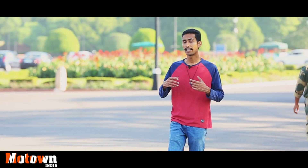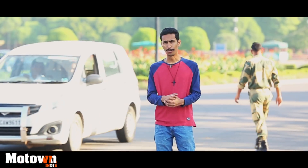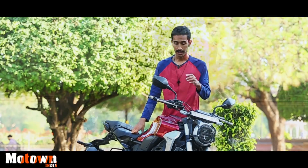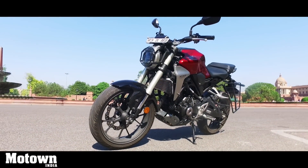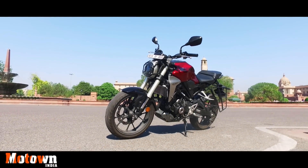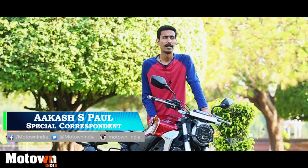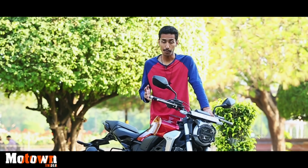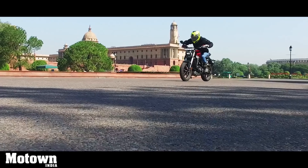Another day, another video and another bike review. So what do we have today? This is what we have on the menu today — the Honda CB300R from Honda's Neo Sports Cafe family. It's a looker, it's a performer and it's also pricey. But what else is it? We find out in today's video.